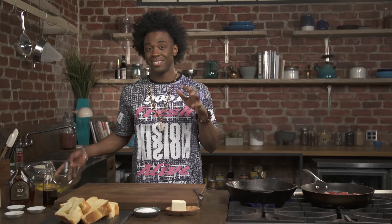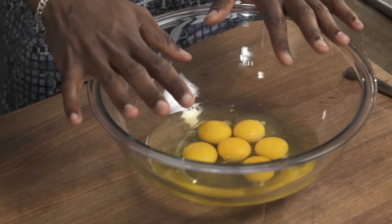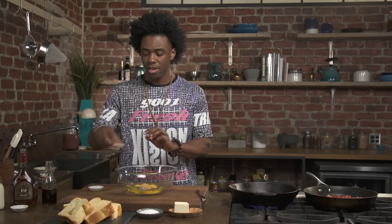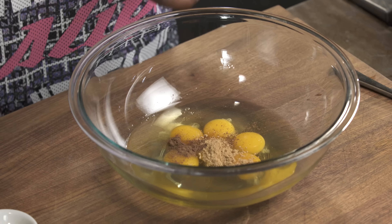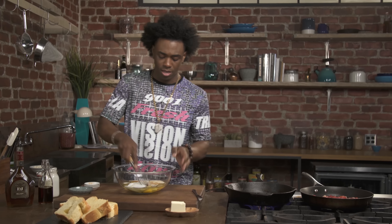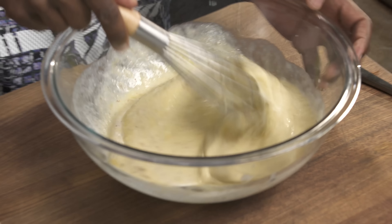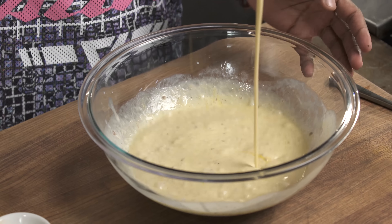Now let's work on the dipping sauce for our French Toast. I've got some eggs inside of a bowl. I'm also gonna use some ground ginger, some allspice, and classic cinnamon. I'm also going to add some sugar and heavy cream — and it's so good. So whisk that up, slightly beating it. That looks great.